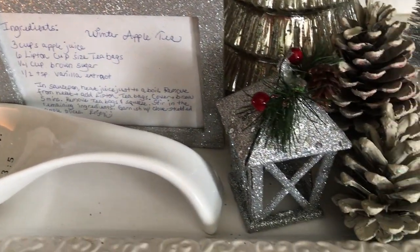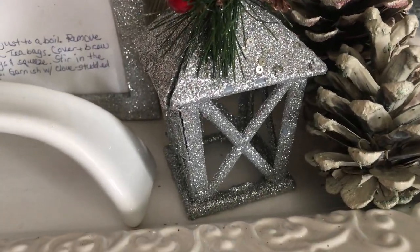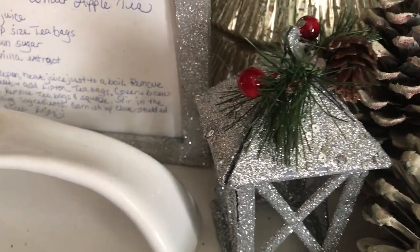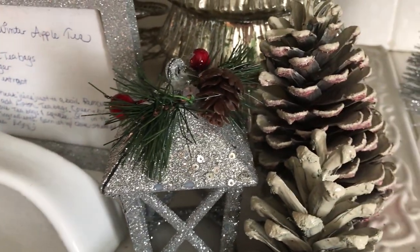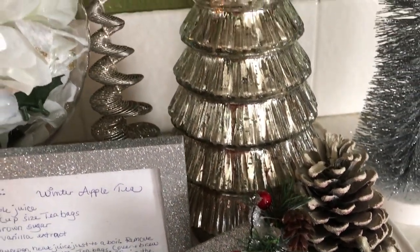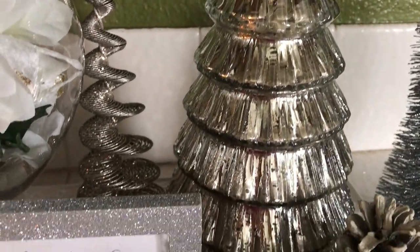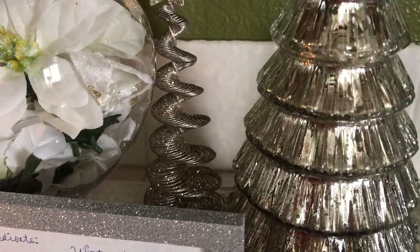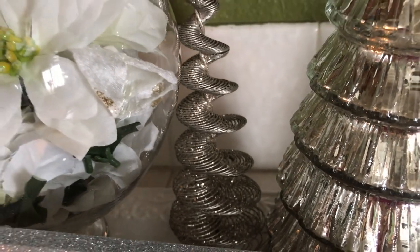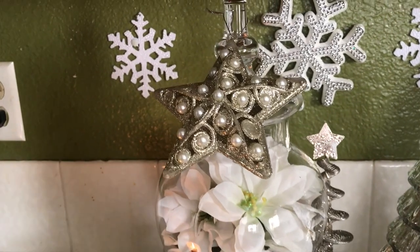Over here to the right I have a little wintry decor — a cute little sparkly thing, I call it a little house. I don't know what you call these things but they're so cute. And some pine cones over to the right. Then in the back I have a mercury tree, and next to it I have another little small tree.